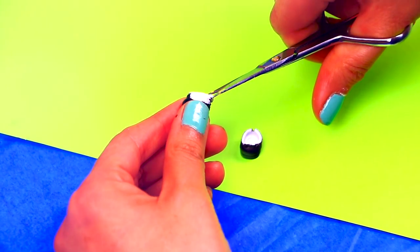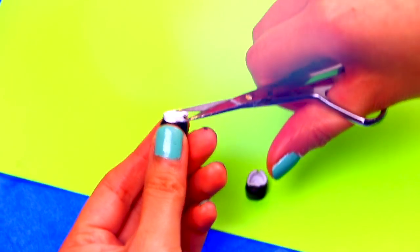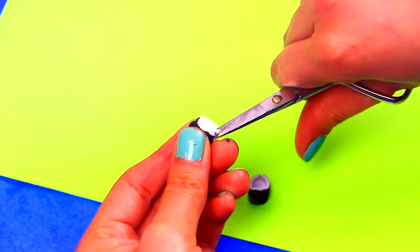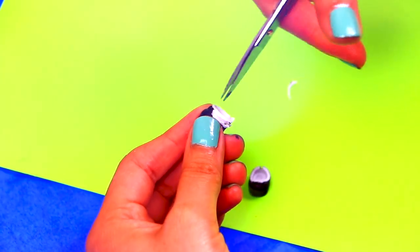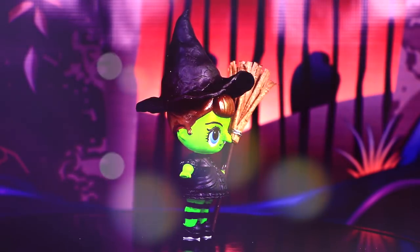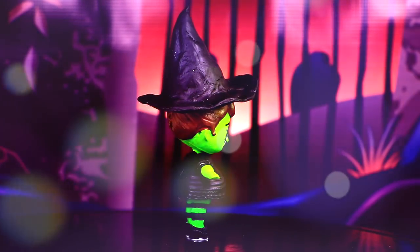Finally, for her little shoes, we're just going to cut off the white parts. Don't forget about the wart on her nose! She's ready — sooo wicked! Our LOL Surprise doll looks so cute in her witch costume!